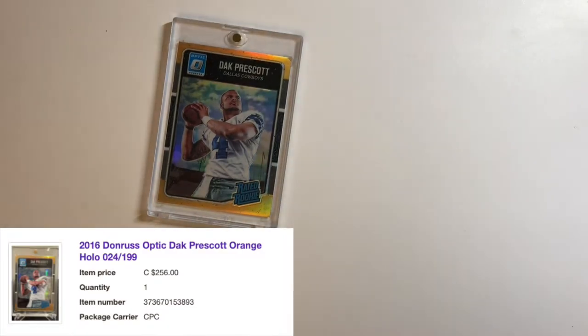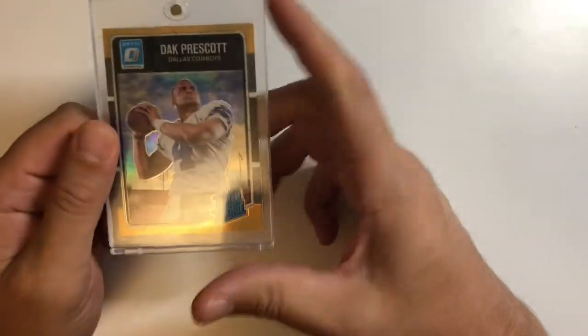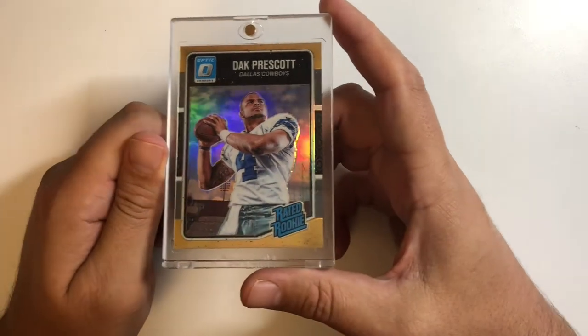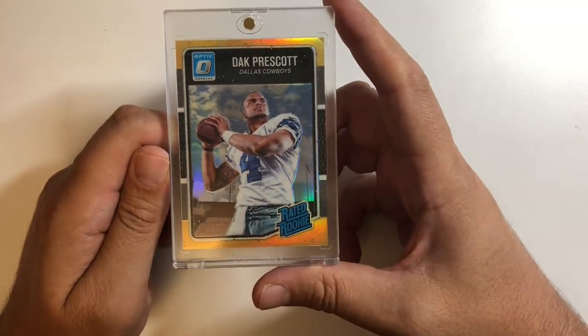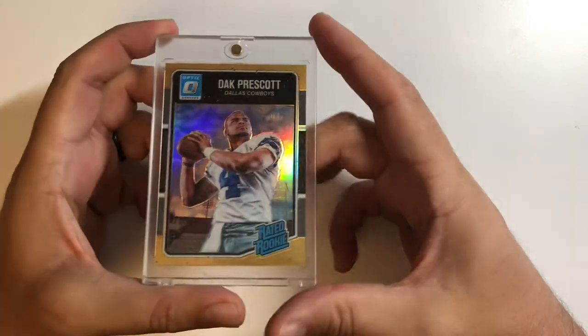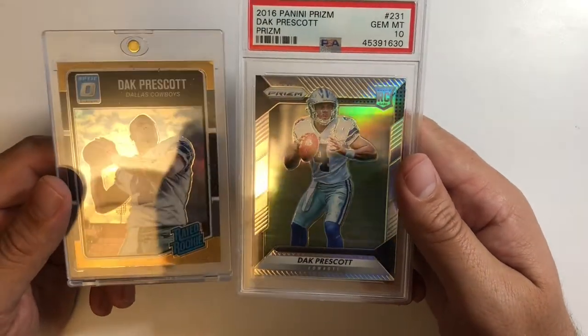Moving on — something international, so I'll open this off camera because there are addresses all over it. This is a Dak Prescott Optic Orange, a numbered version — number 2 of 199. I did get a Baker orange recently, not the same year obviously, but they're both slightly off-center. I'd say it's about 60/40. It's a nice Dak rookie with a lot of upside with the season about to start. I also have a graded silver 10 already creeping up in value.